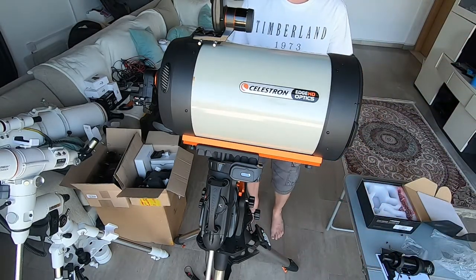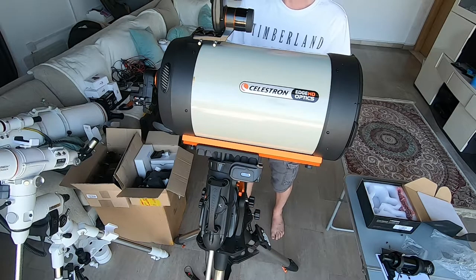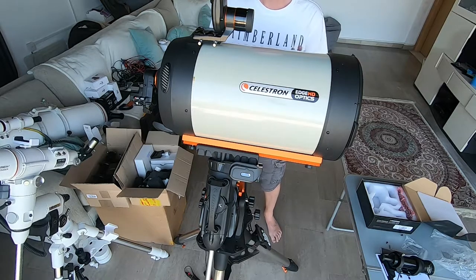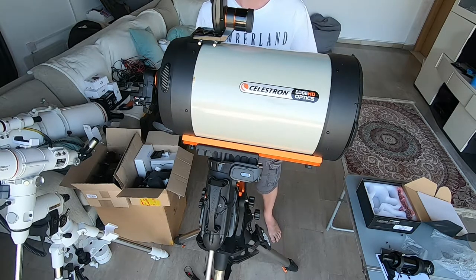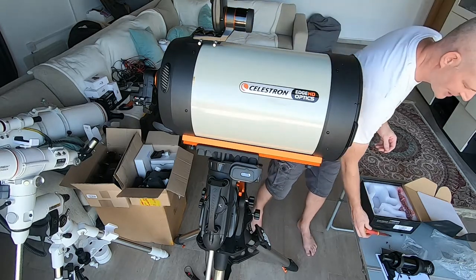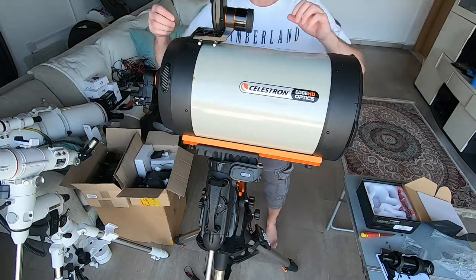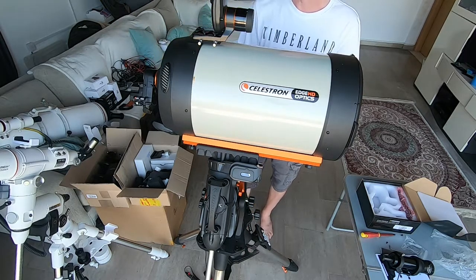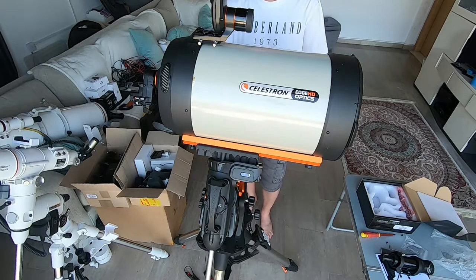Next up we're going to install the finderscope. In reality you don't really need to use this if you're using the polar alignment, but seeing as I've got screw holes there for it I might as well — I can always take it off at a later date. One thing to note is that my Celestron finderscope will actually fit the same mount as the polar alignment, so you could always chop and change should you want to.